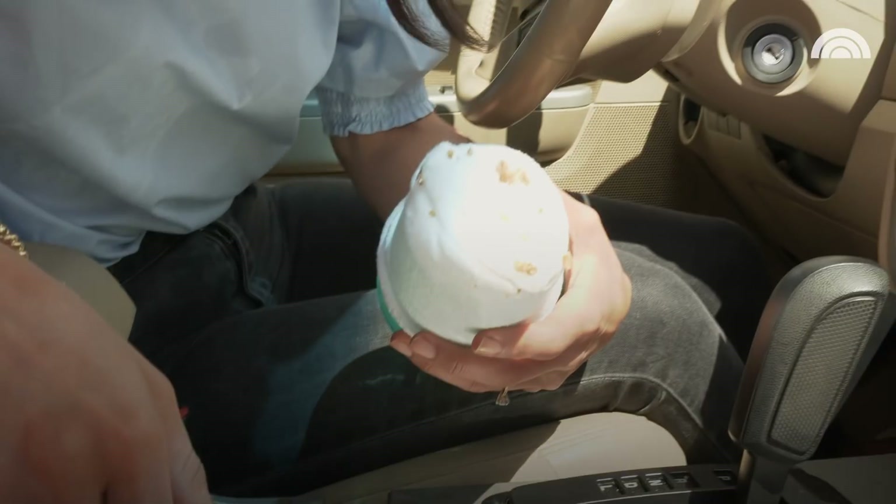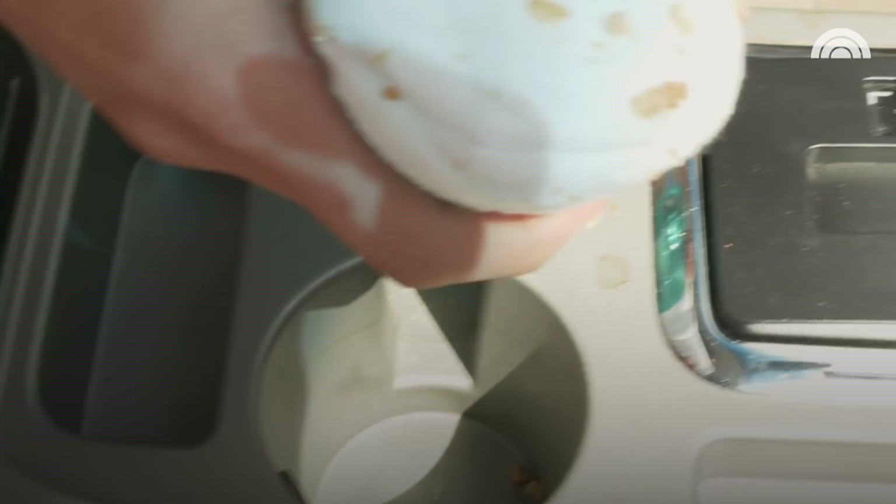Wow! Okay, that's not bad. Sorry I doubted you, Pinterest. But now we're left with, what the heck are we gonna do with this nasty sock? Gross.